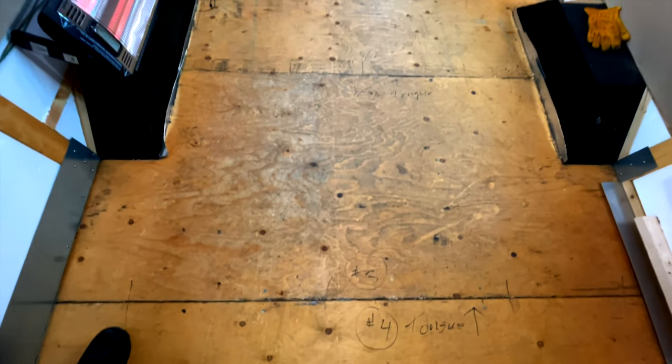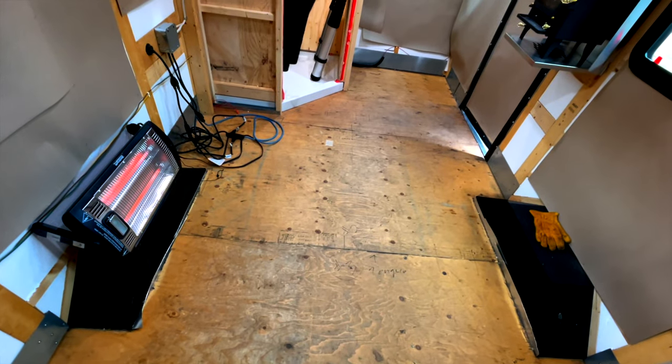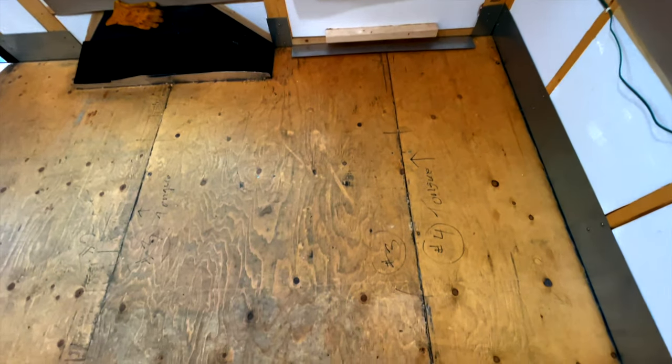So this is the inside floor of the trailer at the beginning of the video. The sheets of plywood here have been in place for almost an entire year. They have not moved whatsoever.